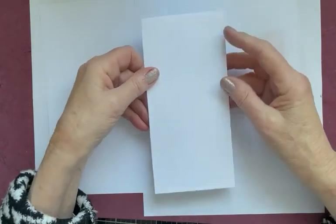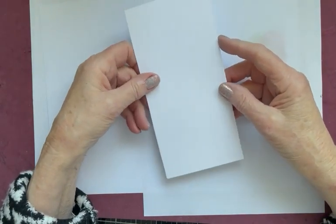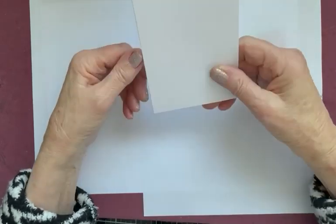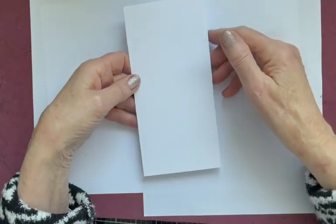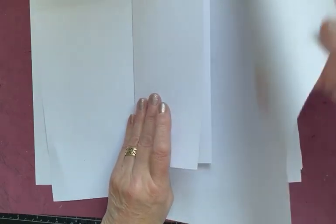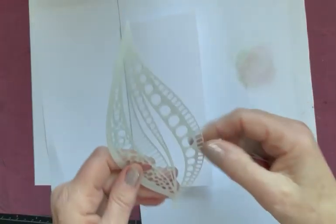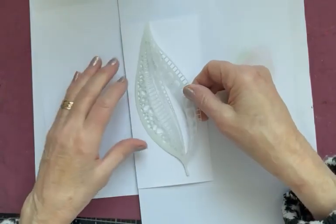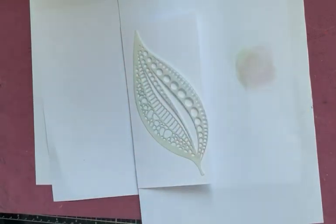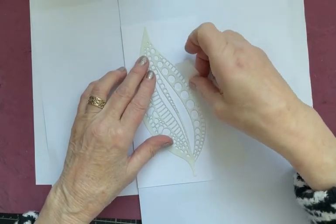I've taken a piece of multifarious cardstock in white. I've folded it and cut it to nine centimetres in width by 18 centimetres in length. Pop a piece of copy paper in the middle to protect it, as it's a one-layer card. I've got my tall leaf mask and I'm going to pop that down sort of diagonally across the card. I'm using a small piece of Sweet Poppy stencil tape to hold it and stop it moving about too much.